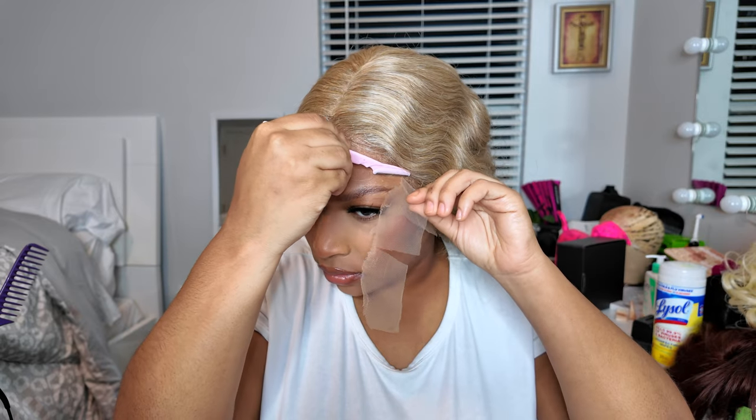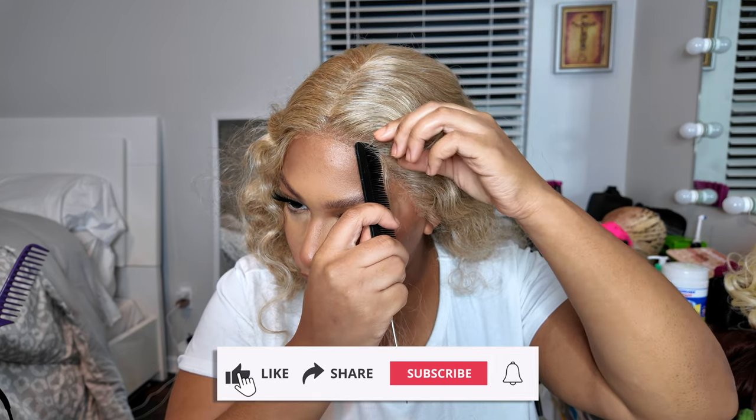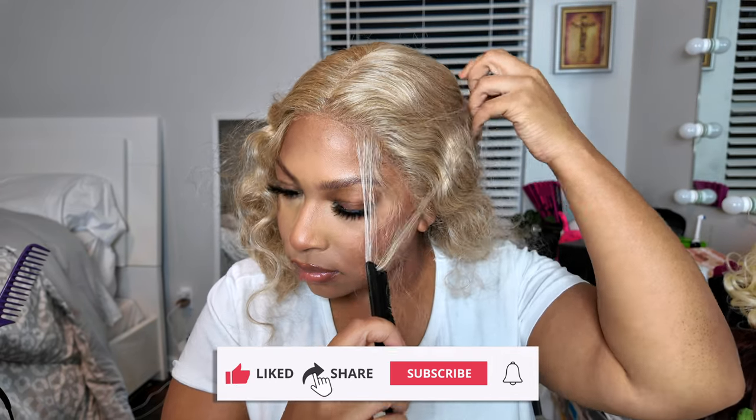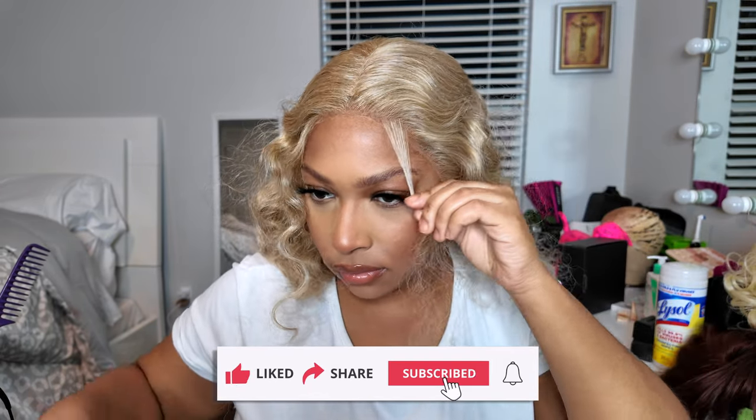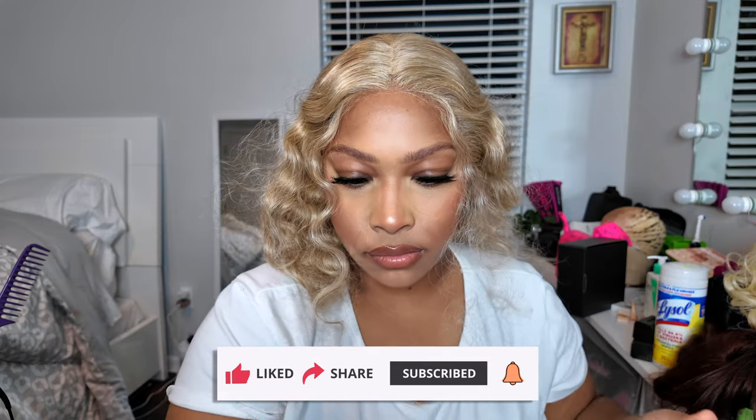I'm cutting the lace off — you want to do kind of a jagged cut, you don't want it to be straight across. Then I'm just putting out some baby hairs. You can put however many baby hairs you want, but I don't like to put a lot, especially with color or blonde hair — too many baby hairs looks crazy.